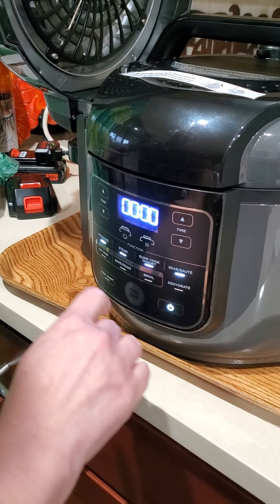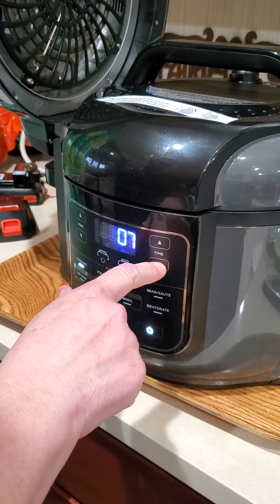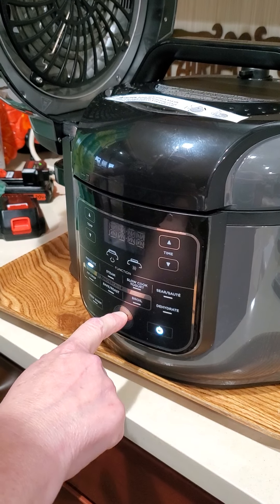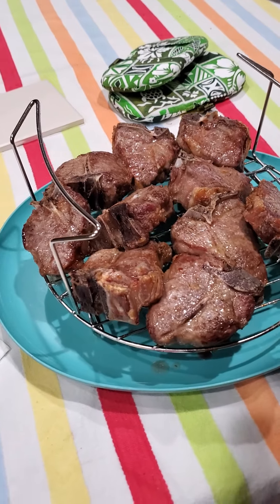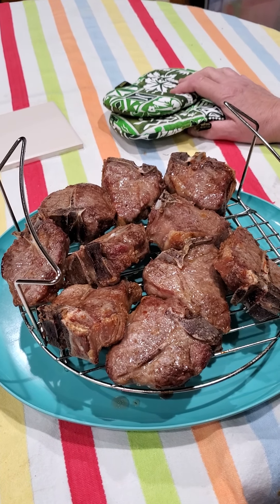Hit the power, hit pressure high, and we'll go for five minutes. How long does it take potatoes to get pressurized? Five minutes. But look at those lamb chops — don't those look delicious? Oh my gosh. I will cut into them with the potatoes when all is said and done.